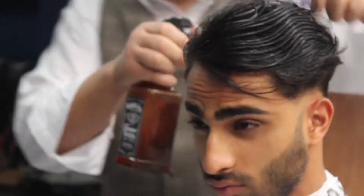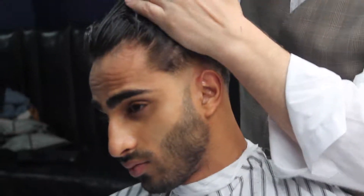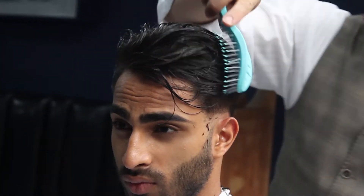He wanted to keep some length on the top of his head, so therefore only a quick trim was done to give it a quick tidy up in texture. Shaju prefers a lower starting point, however it's totally up to personal preference. As the back and sides are significantly shorter, in theory when it grows out the hairstyle will become the length of the normal short back and sides.